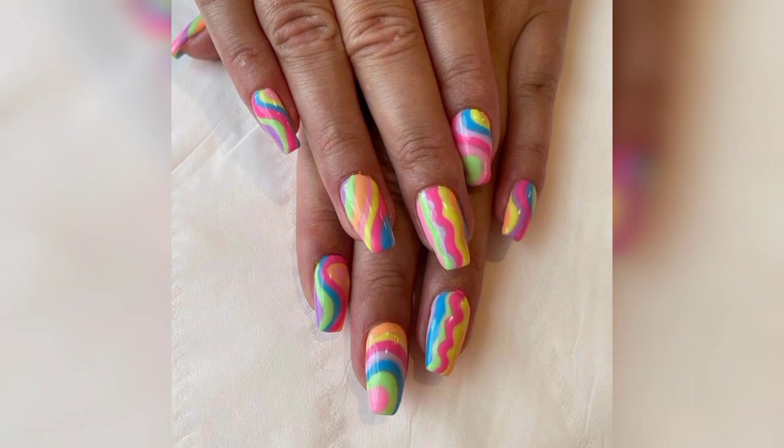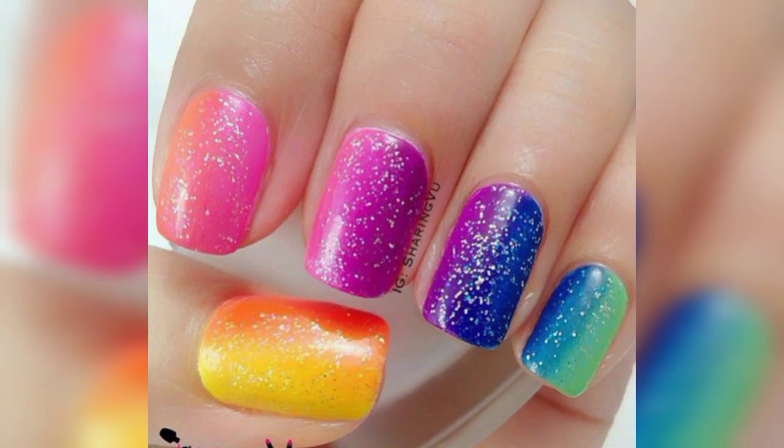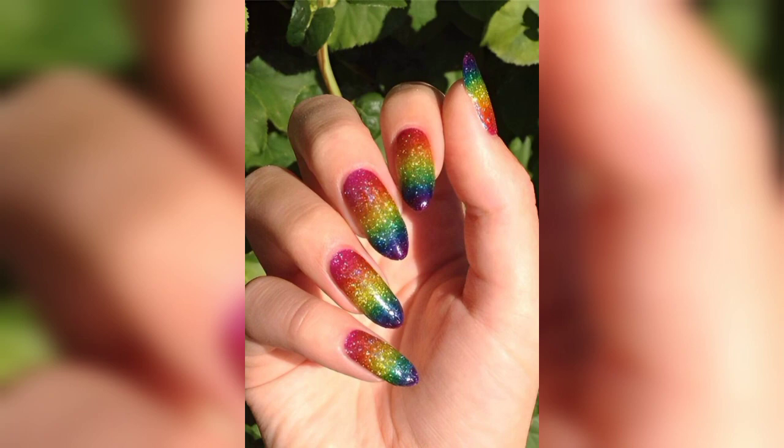Do you think we would get through any nail video without a classic french tip? Of course not. These are pretty basic variations of the french tip style with different vibrant colors on each nail.